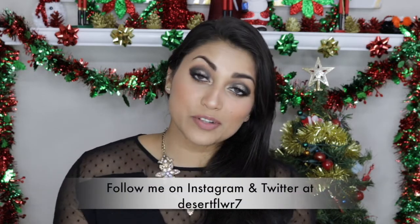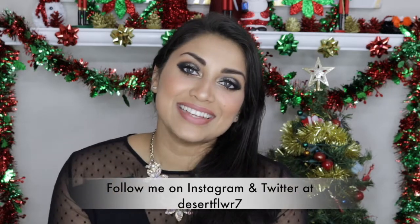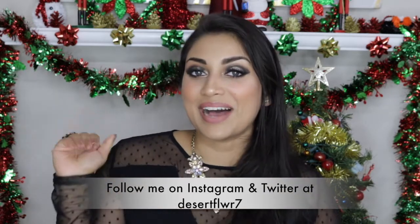And finally, I'm locking in my makeup with this Project Beauty setting spray. Alright guys, that's it for this makeup tutorial — I hope you guys enjoyed! I'm also wishing you guys a very happy new year. Please subscribe if you haven't already, give this video a big thumbs up, and I will see you guys in my next video. Bye!